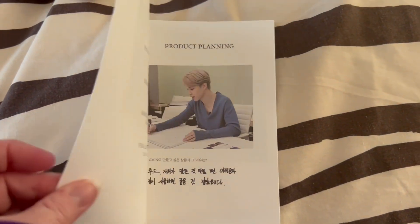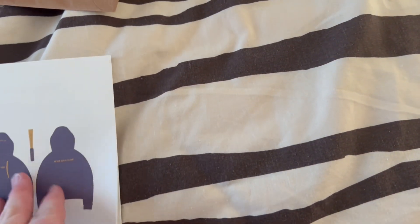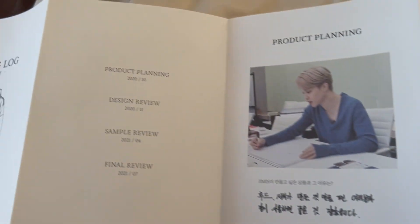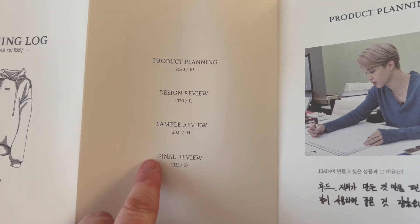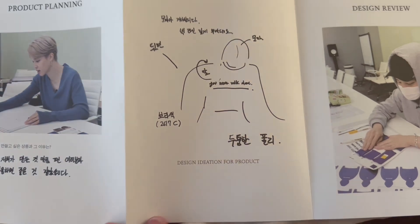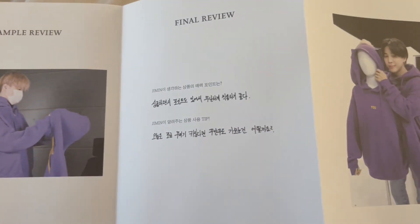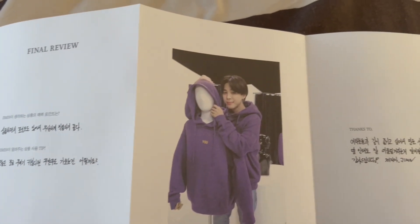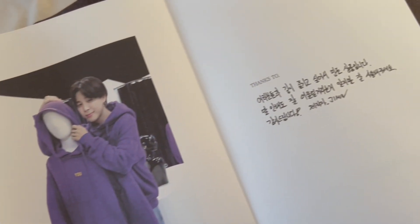Here's a quick look at the making log that they include with the hoodie. You can see some designs and sketches in the little concertina book. Here are the dates for product planning, design review, sample review, and the final review. If you've been an Army for a while, you would have seen a lot of the videos they posted on YouTube showing the planning process. There's a picture of Jimin and the final product — I'm looking forward to getting cozy in this hoodie. See you next time, bye!